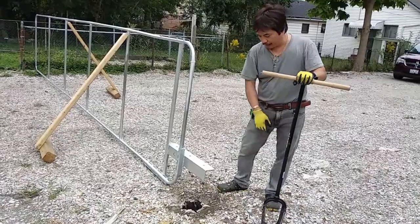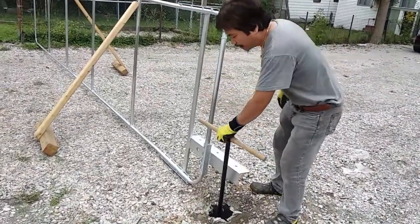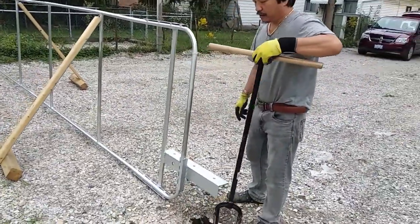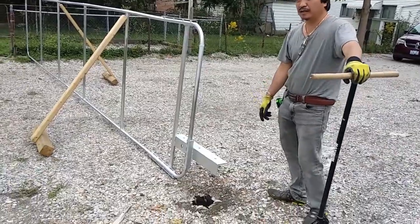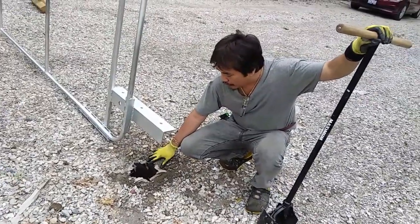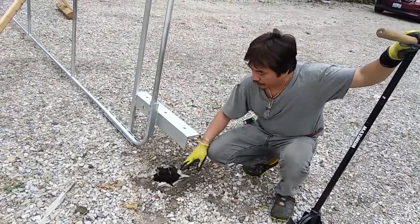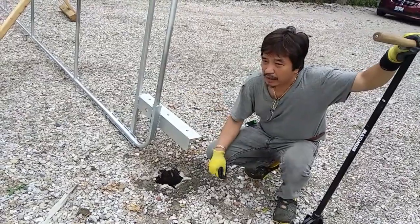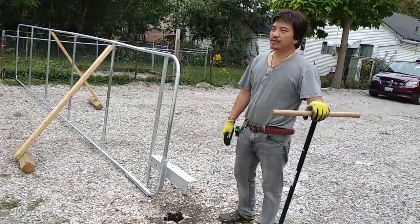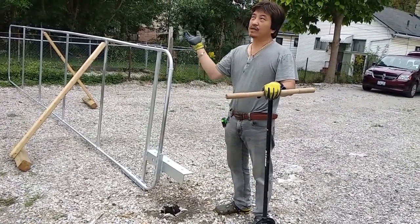The depth I'm digging down here is 3 feet deep, and that's more than enough. After I bury 3 feet in the ground, from the ground up we need 19 inches — just add one more inch to make sure there's enough space for when it swings up.